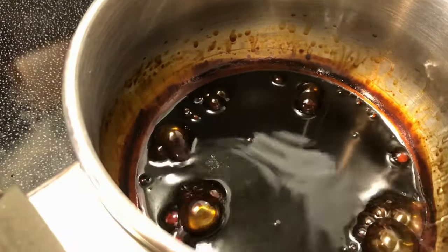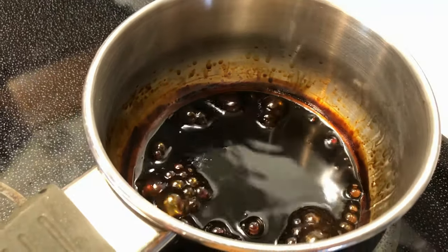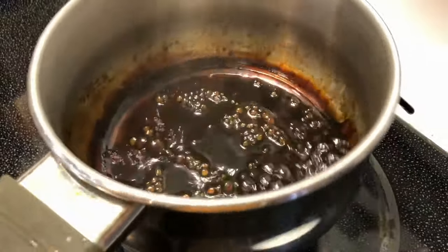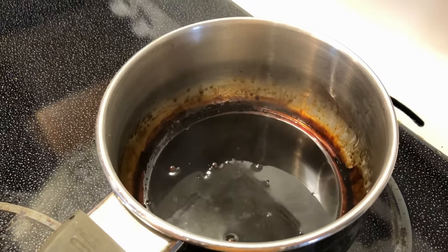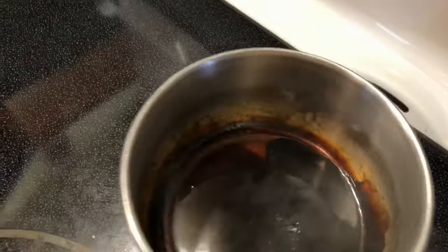Once most of the water has evaporated, but not quite all of it, it should seem to be almost like a syrupy consistency. Take it off the heat and allow it to cool a little bit. Don't let it cool all the way or you might find it completely dries. But if that happens, just pour the tiniest drop of water in again and you'll see it easily loosens up and you'll be able to pour it out.